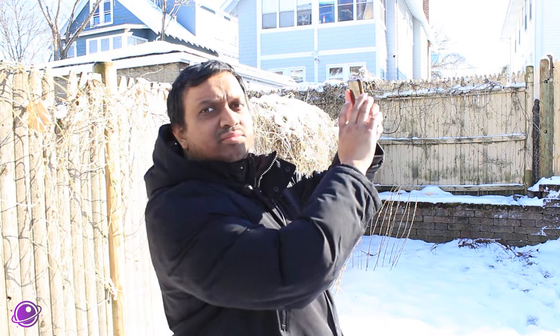Are you taking a picture of the Sun with your phone? Does it look terrible? Do you find yourself asking, there has to be a better way? What you need is a solar filter.